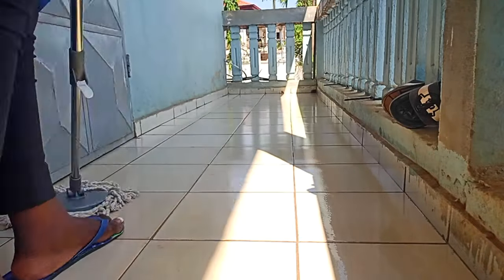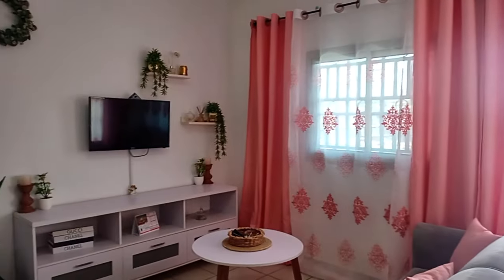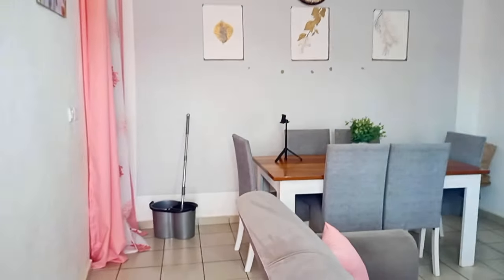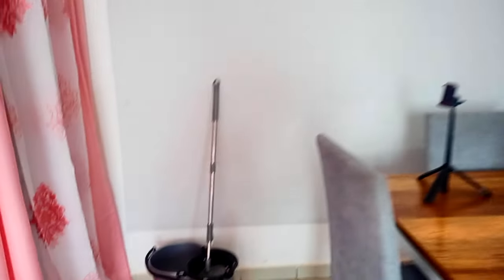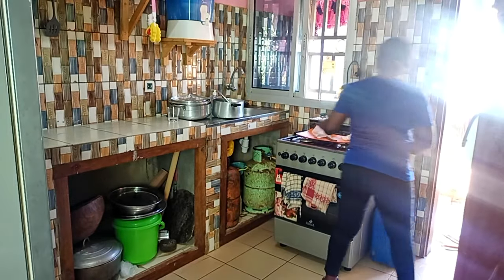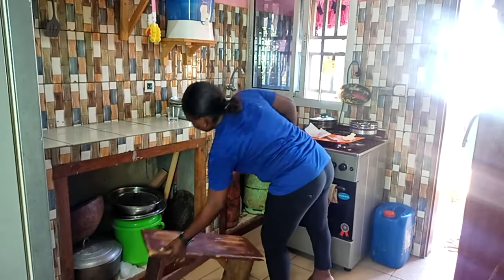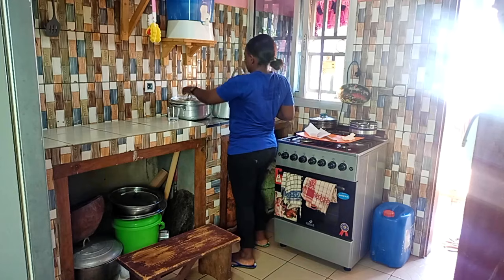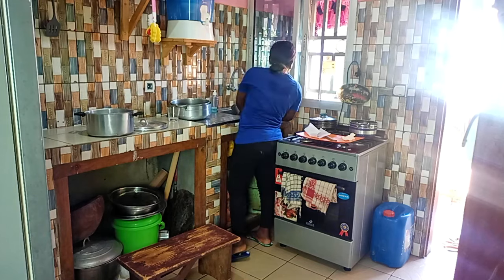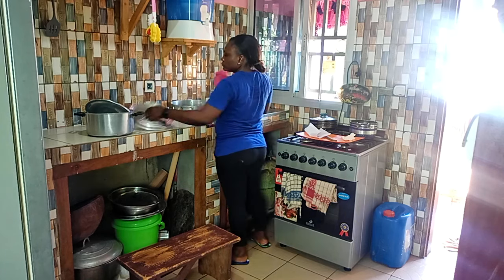Après avoir fini le balcon, j'ai aussi fait le ménage au salon — la même routine que vous connaissez : enlever la poussière, essuyer, balayer et laver. Je n'ai pas filmé parce que j'ai récemment partagé une vidéo de ménage au salon en changeant les rideaux — n'hésitez pas à checker si vous avez besoin de motivation ménage au salon. Ensuite je passe à la cuisine. Avant de mettre le linge dehors, j'avais fait la vaisselle après avoir pris mon cappuccino.